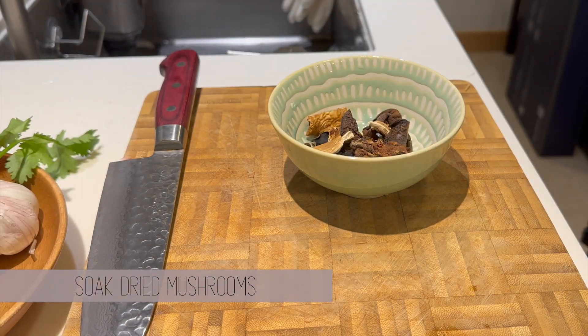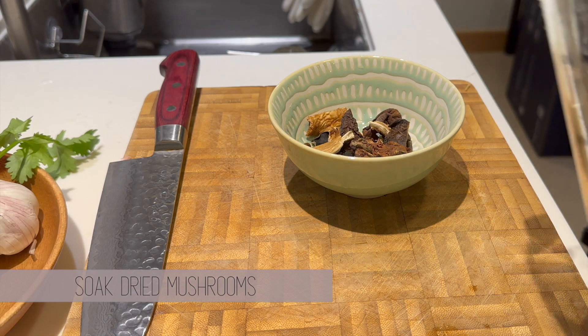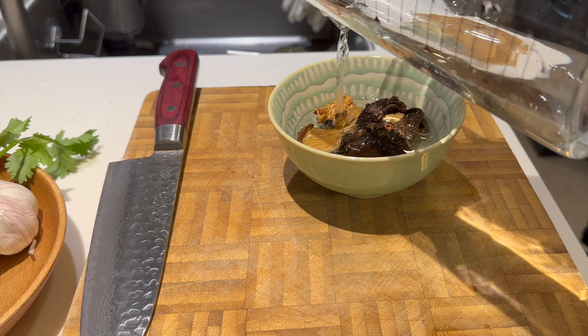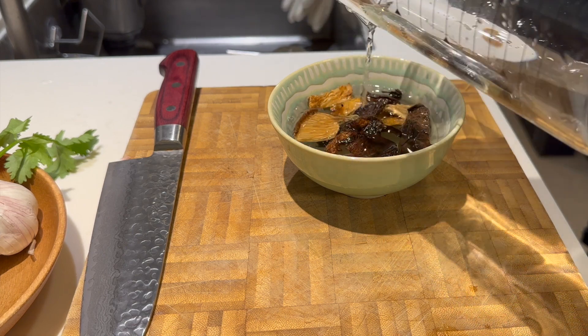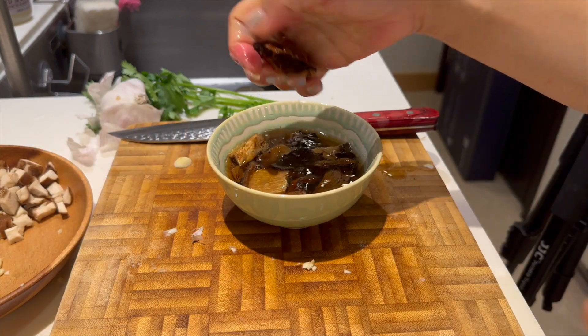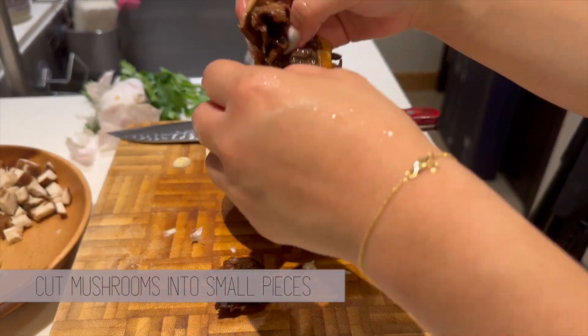Next, soak the dried mushrooms to rehydrate them and chop them up. I think using dried mushrooms enhances the flavor, but if you can't find them, it's not a must. Make sure you don't pour the mushroom soaking water away — you can use that to cook the risotto as well.